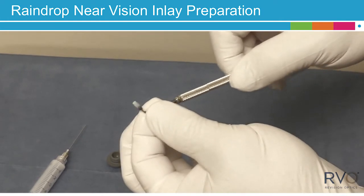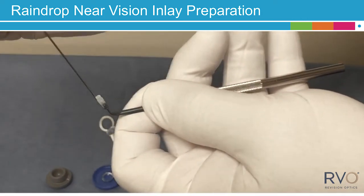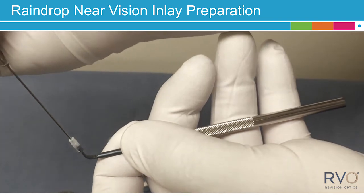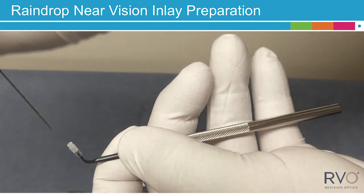Next, orient the inserter assembly so that the hole of the inserter cap is facing up. Carefully insert the tip of the cannula into the hole of the inserter cap until it makes contact with the tip of the inserter. While maintaining contact at the tip of the inserter, retract the syringe plunger to remove the BSS solution into the inserter cap, about 1.5 cc.